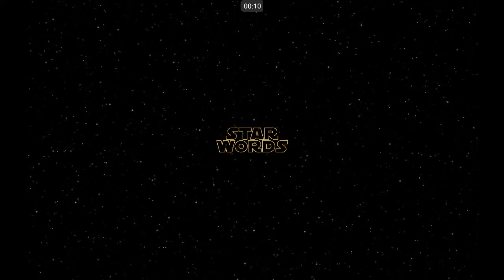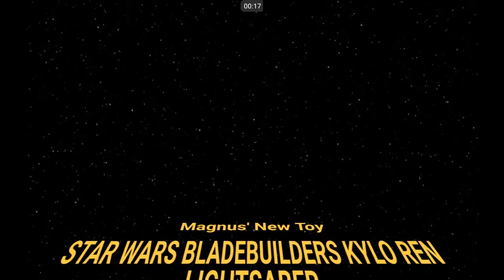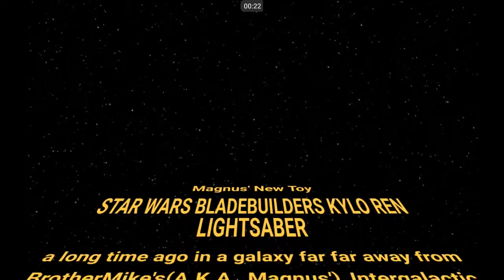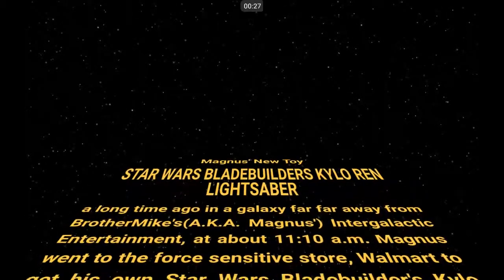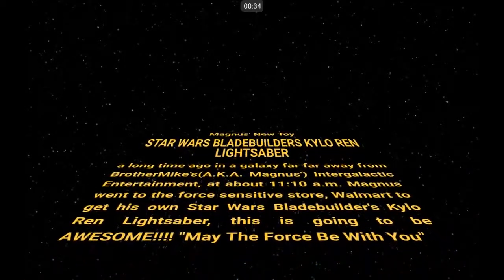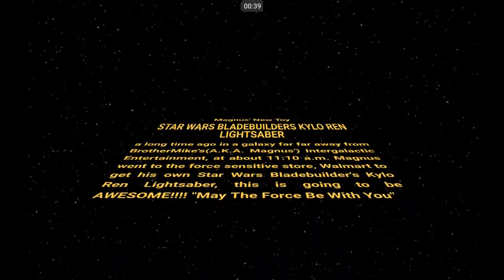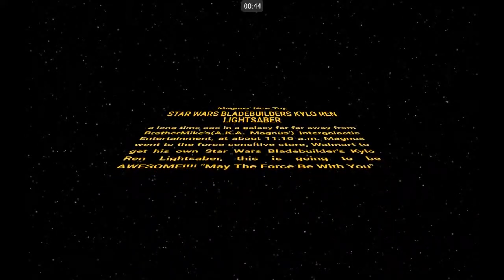Hey YouTubers, this is Magnus aka Brother Mike. Today I've got some real good news. Star Wars Blade Builder's Kylo Ren lightsaber! A long time ago in a galaxy far, far away from Brother Mike aka Magnus' Intergalactic Entertainment, at about 11:10am, I went to the Force Sensitive store of Walmart and got my own Star Wars Blade Builder's Kylo Ren lightsaber. This is going to be awesome! May the Force be with you guys.